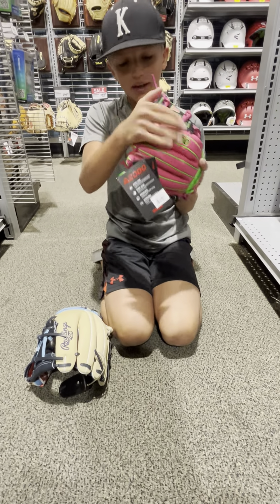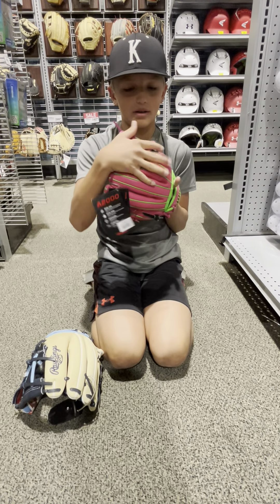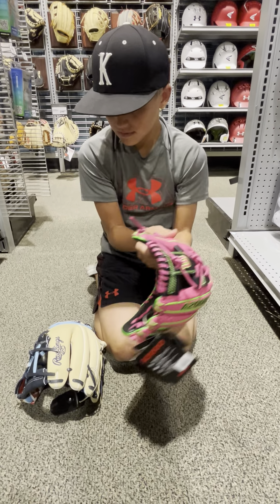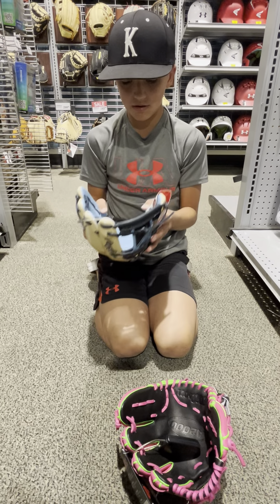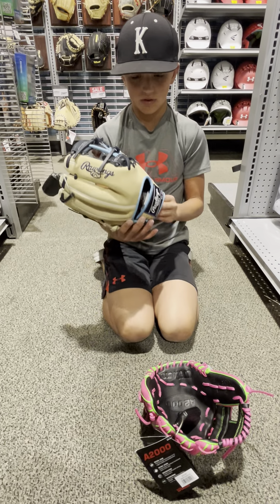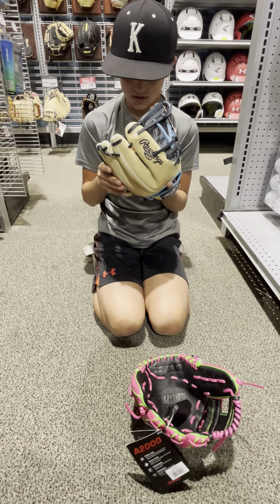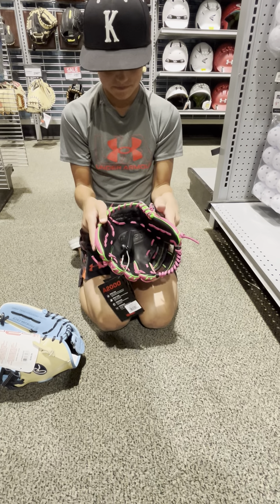This one also feels very comfortable, but it feels more loose on my hand. So you guys can look at these gloves. On this one, the leather is really soft, and on the back of this one it's just like normal leather. But on the back of this one it's like pro stock — some kind of high quality nice leather.